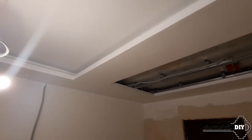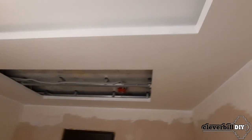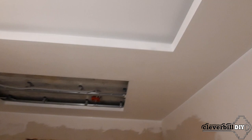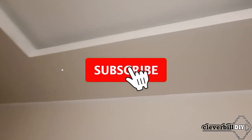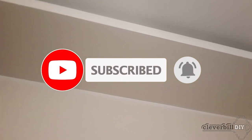That's all. In one of the following videos, I will try to talk about the installation of a decorative installation on this ceiling, as well as a separate video about the installation of an LED strip in ceiling niches. Subscribe to the channel, and if you liked the video, do not forget to like it — good luck to everyone and see you soon on the Clever Bill channel.